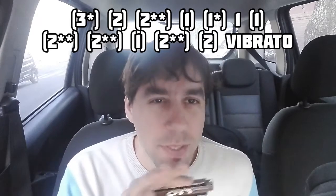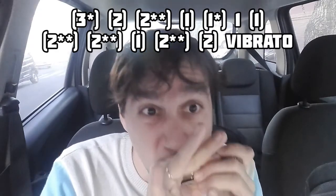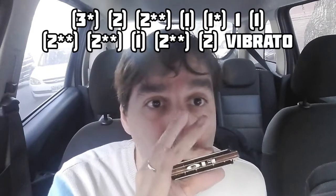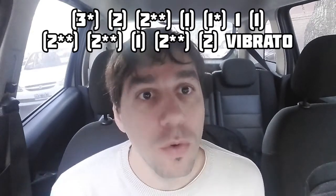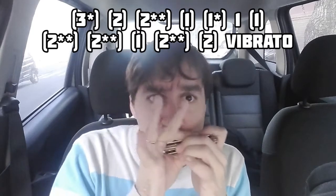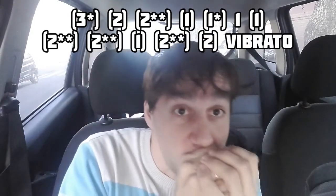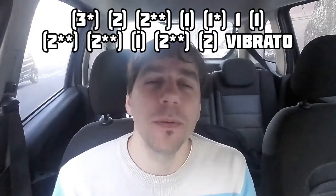Ahora viene un fraseo fantástico, uno de los que más me gustan — es como una bajada. Empezamos con el tres aspirado con bending semitono: tres aspirado con bending semitono, dos aspirado, dos aspirado con bending, uno aspirado, uno aspirado con bending, uno soplado, y uno aspirado nuevamente. Dos veces el dos aspirado con bending, nos vamos a un aspirado, dos aspirado con bending, y otra vez soltamos ese bending para hacer la celda dos aspirada con vibrato. Siempre vibrato muy profundo, muy pronunciado.